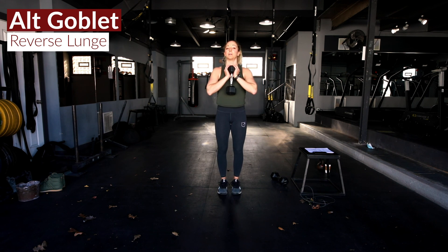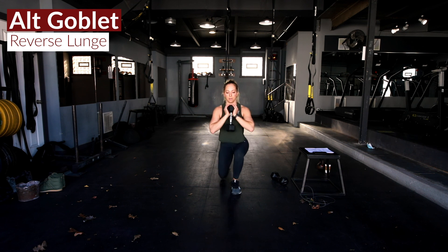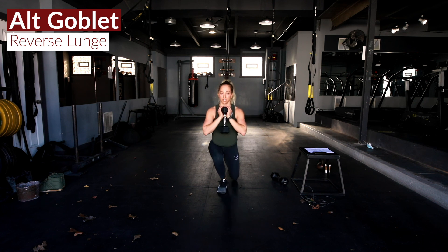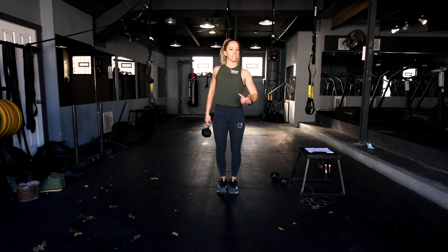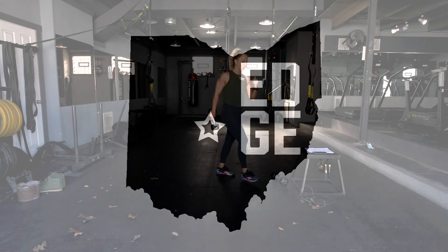Then we're going to hit an alternating goblet step back lunge — that dumbbell is up in a goblet squat position as you step back into those lunges. A little mix of everything — strength, cardio, core — all wrapped into these quality sets. Let's get to it!